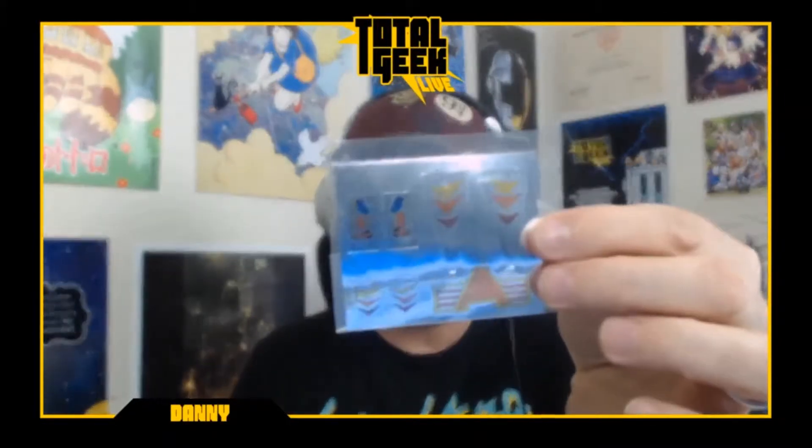I loved him in the Transformers movie — just loved his style and character and all of that. So put the box aside here and see, there are some sticker decals, pretty shiny and metallic. Let's get them out of the package and get a better look.